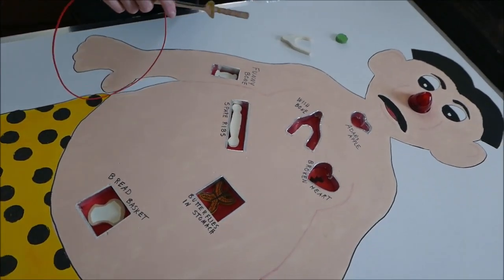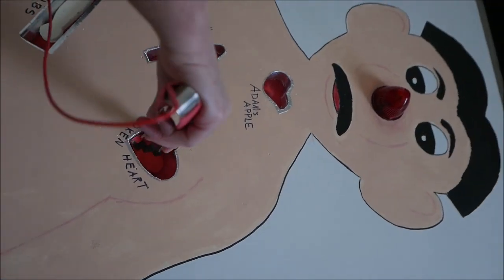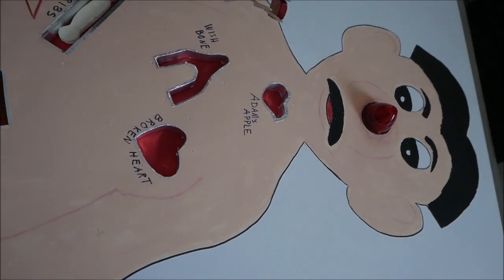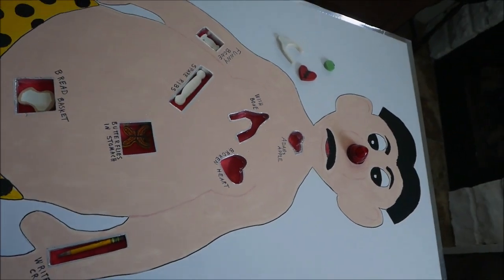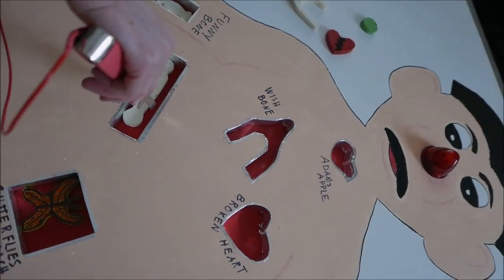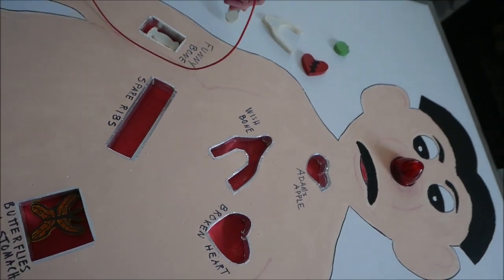Might as well harvest his organs. Going for the heart, huh? His spare ribs — he has a spare, he can use this one. They did it. Good job.